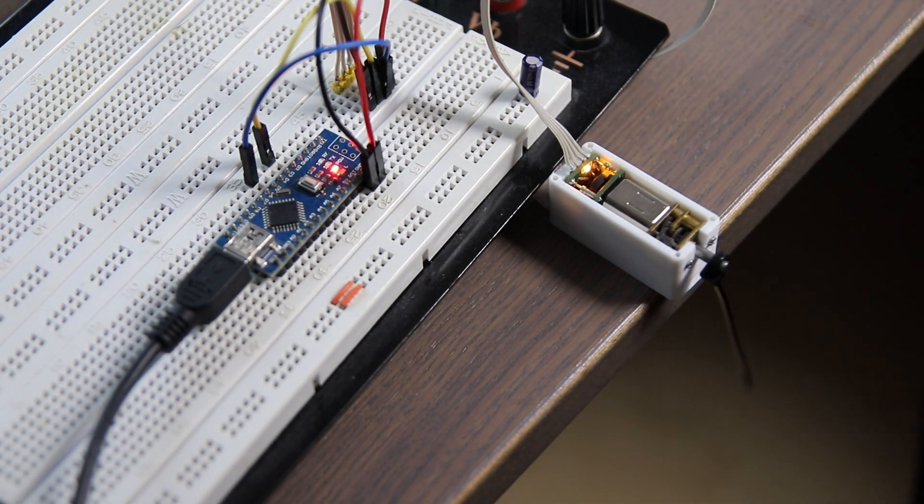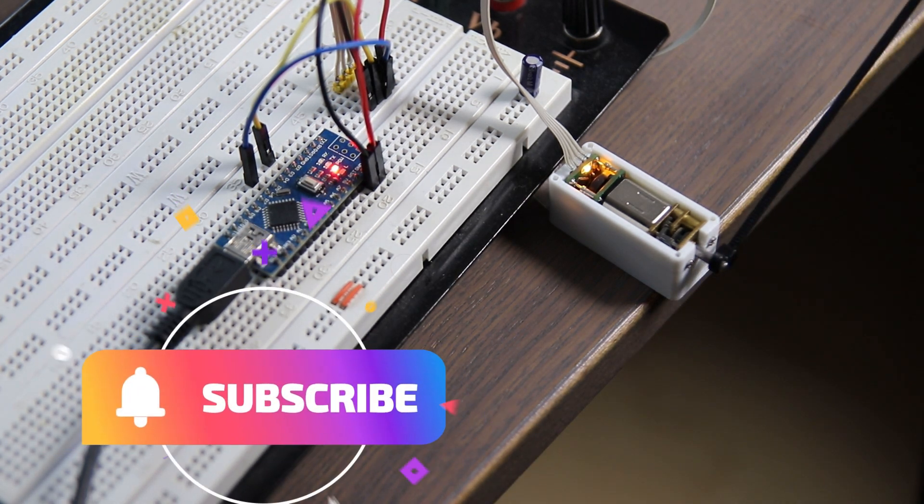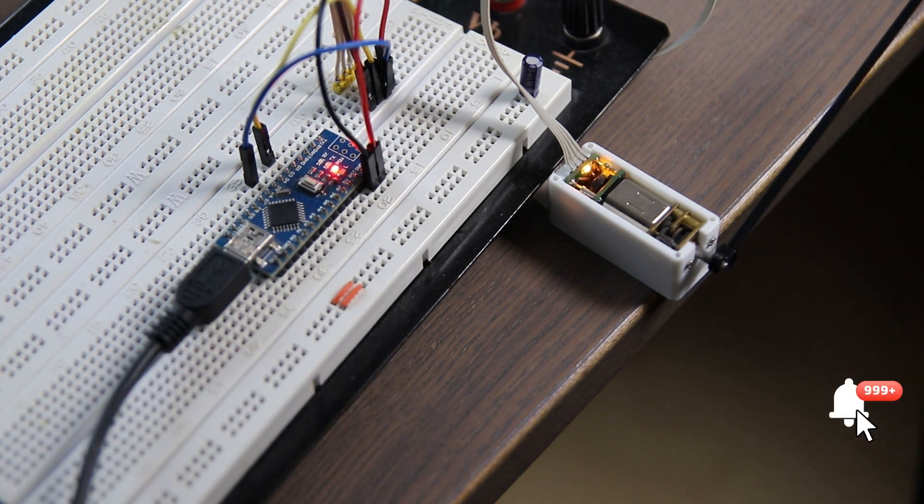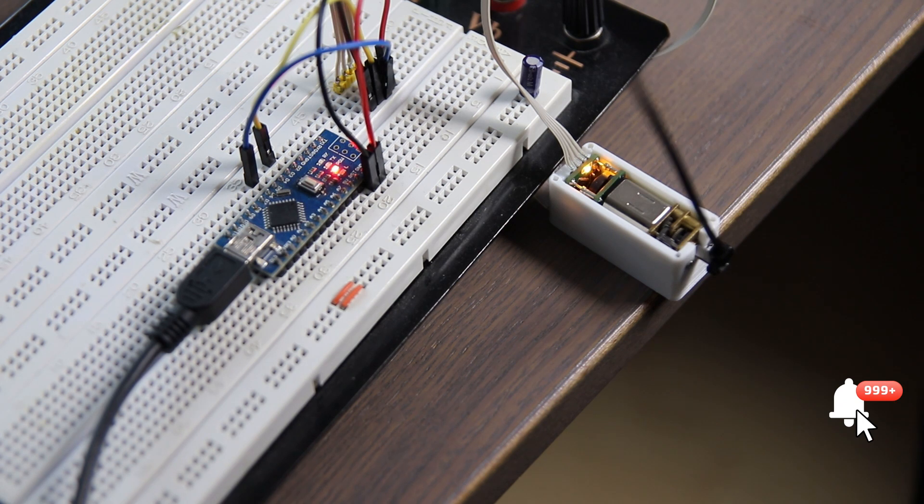So that should be it for now. In my next video I will talk about programming, configuration, and other things. If you are interested in this topic, please subscribe or give me a thumbs up. To not miss anything, just activate the bell below this video. I wish you a Merry Christmas and a Happy New Year.